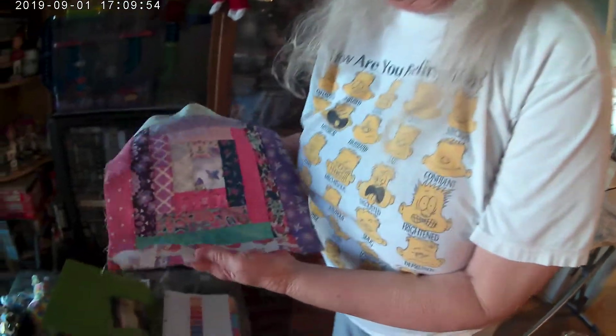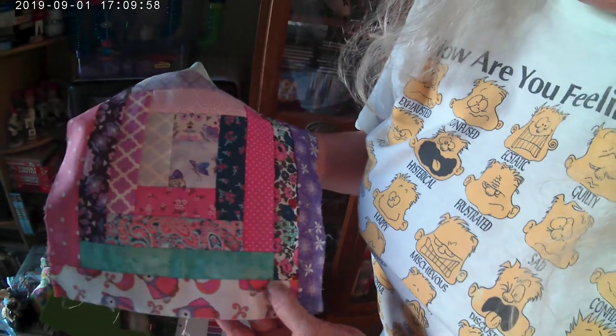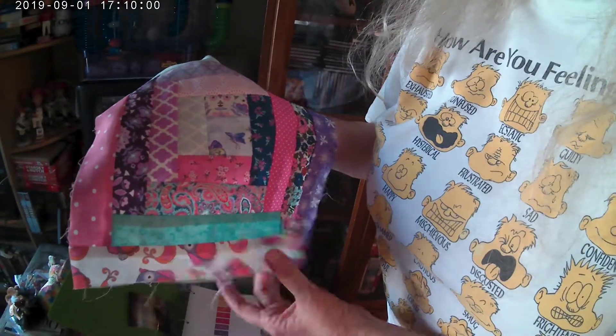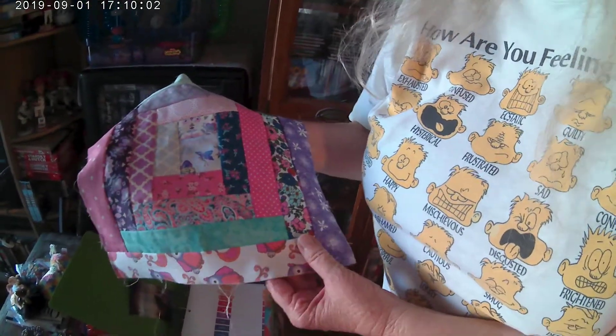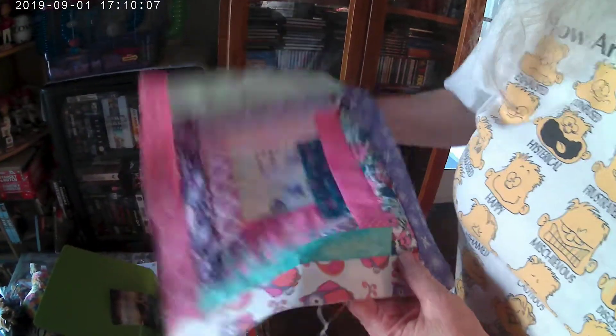This is one block of the Log Cabin — see how you start in the middle here. I use the jelly roll, which is two and a half inches. I'm not sure if you guys know what a jelly roll is, so let me get one and show you.